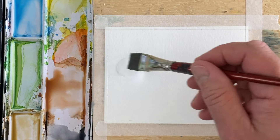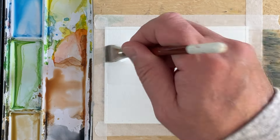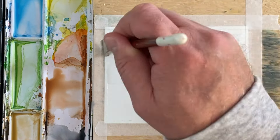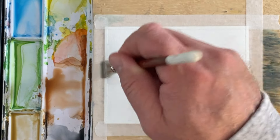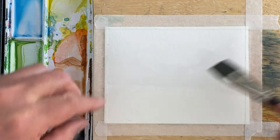Hi there, welcome back to another quick and easy watercolor painting. Today we're gonna do a big clump of trees that are sort of coming down to meet in the middle.